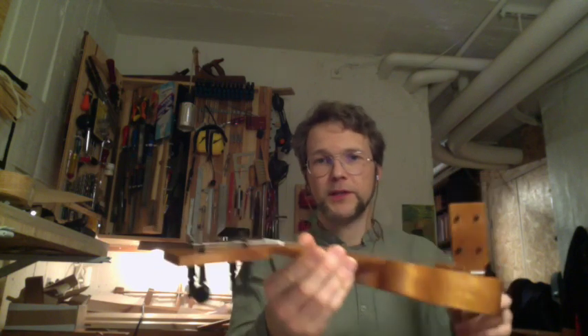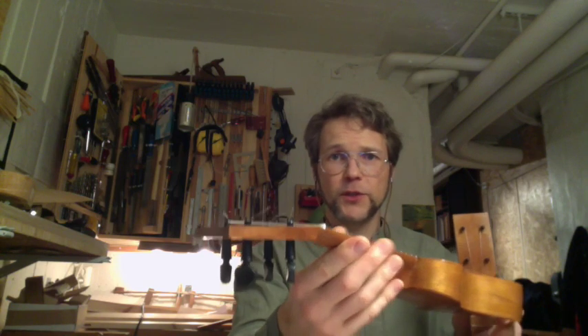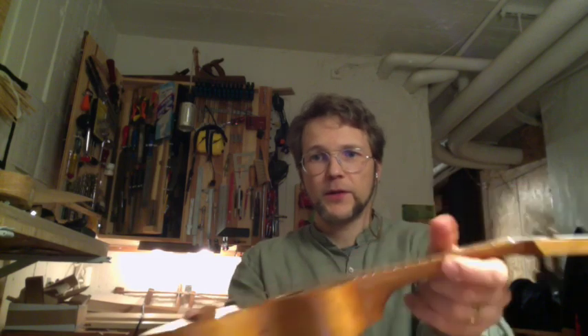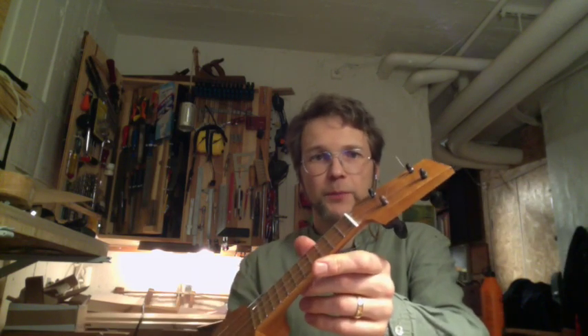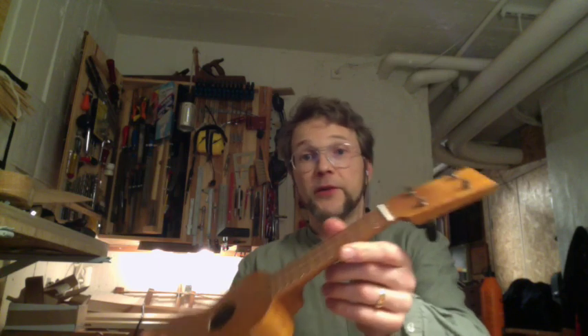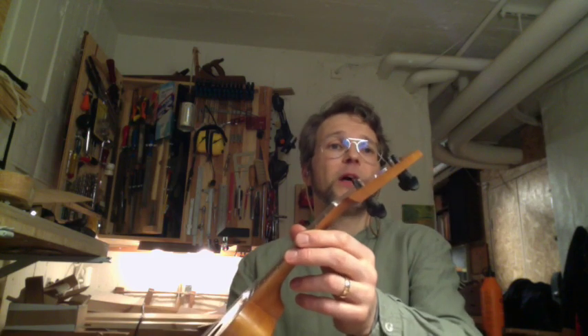This one is fitted with geared peghead tuners, which is a first for the piccolos. And this one has the regular violin pegs. But it's very easy to tune as well, because I've gotten a lot better at fitting violin pegs.